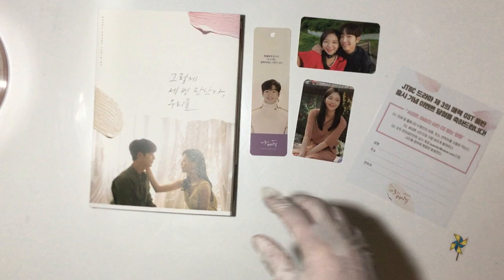The Third Charm OST unboxing. Thank you for watching. Bye-bye!